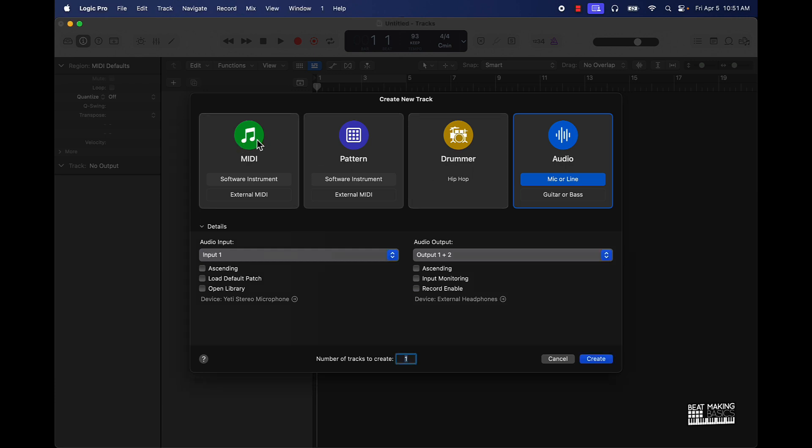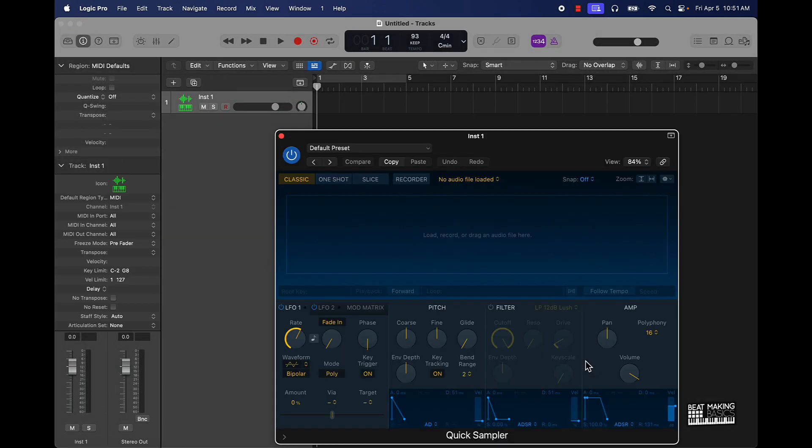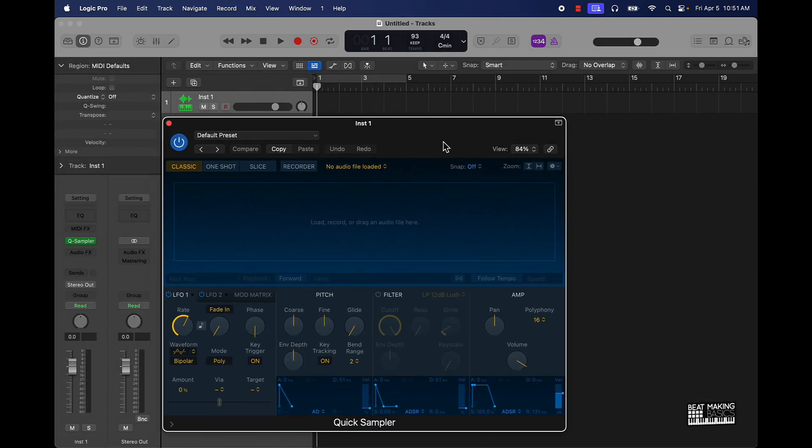The first thing I'm going to do is come over here to the MIDI software instrument track and then we're going to go with the Quick Sampler on the instrument. This is the Quick Sampler — the quickest way to chop your drum samples up. I'll show another way too, but this is going to be the quickest way.